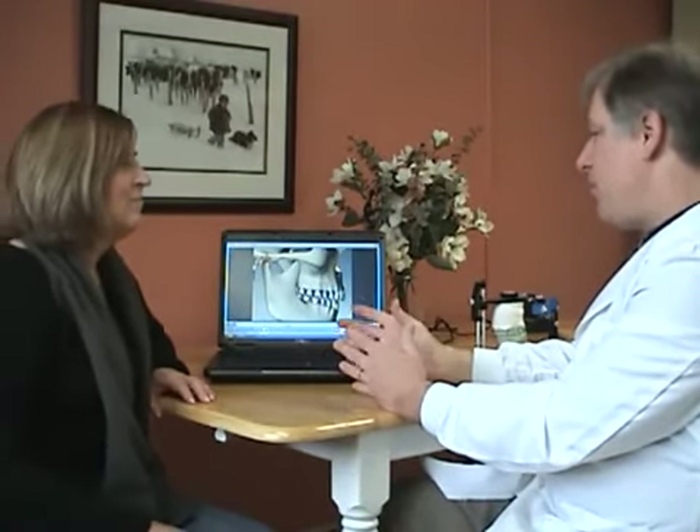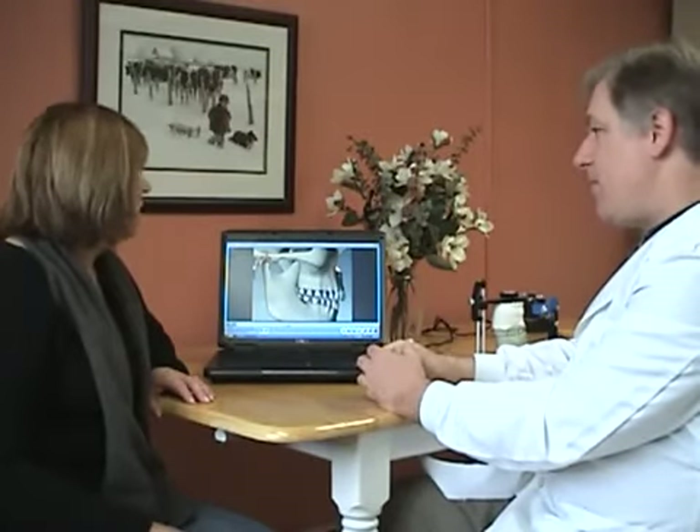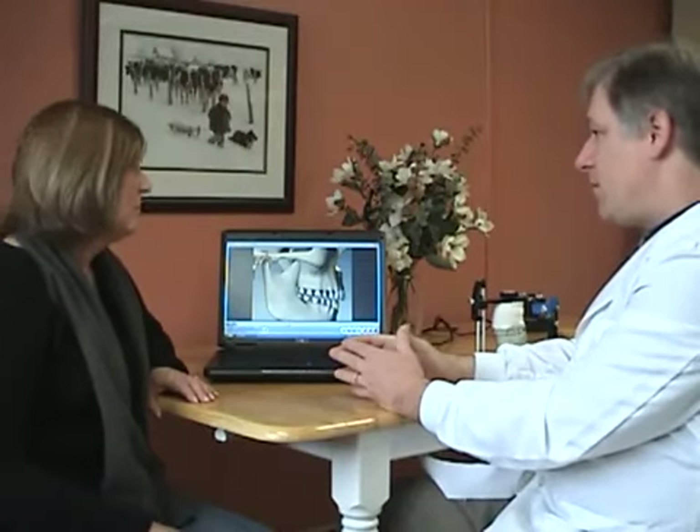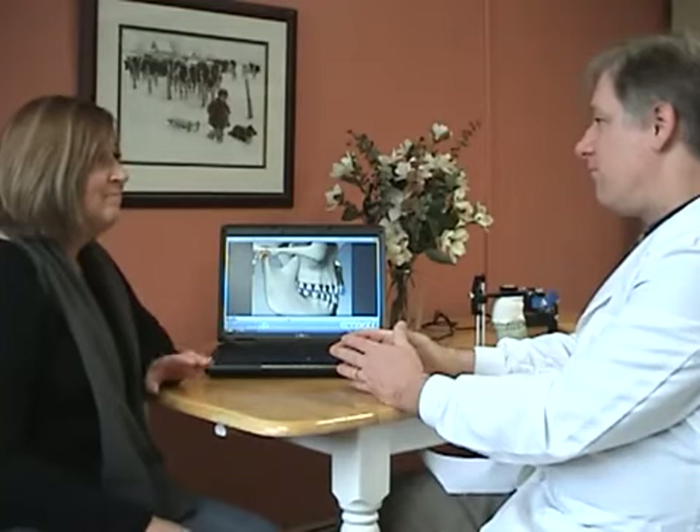So that's an overview of everything that's going on. The next step, if you prefer to move on, would be to get you in the appliance and start the process of aligning the lower jaw.